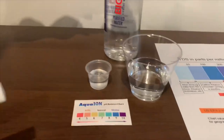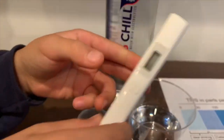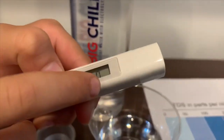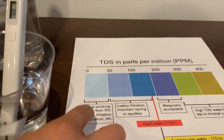First we are going to test the TDS level. If you want to buy this on Amazon, the link is down below. Turn it on, make sure it says 0, and let's put it in. 39 — that is ideal drinking water.